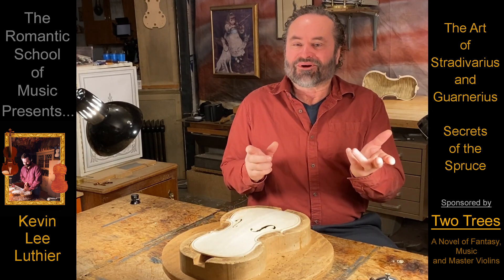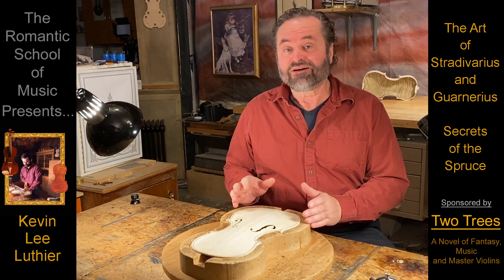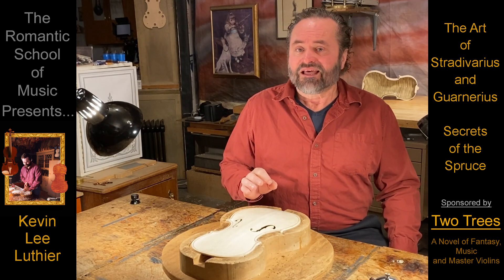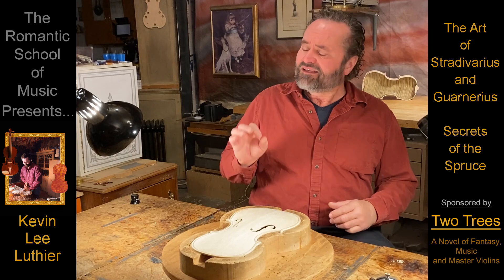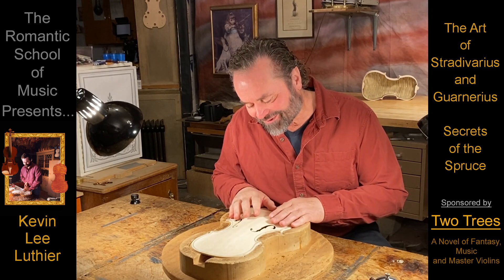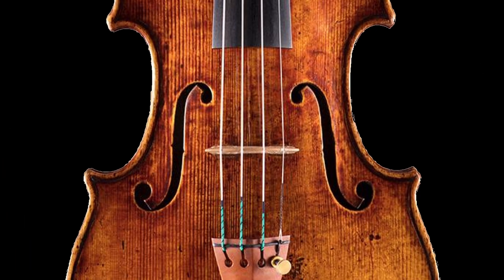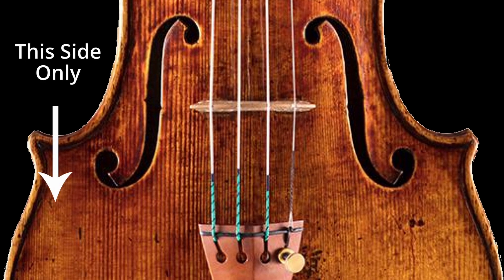Especially since trees with absolutely perfect grain are all but impossible to find, as Stradivari himself can attest to. The secret here is that perfect trees aren't necessarily better, especially for customers willing to trade just a little bit of boom in the concert hall for a lot more flavor. The secret of carving grain that doesn't follow the rules is that the finer the grain, the stronger the wood. So if there's finer grain in the cheeks or bouts, like in so many Stradivari, slightly compensate by carving these areas a little thinner in proportion to the center.